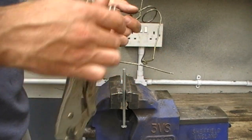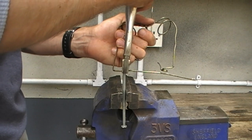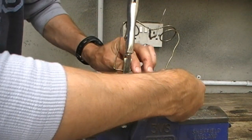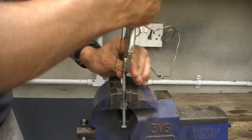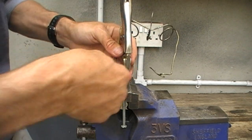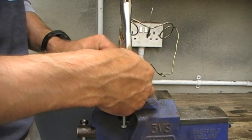It doesn't matter whether you go clockwise or anti-clockwise at this stage, so those of you who are digitally minded are safe at this point. It's just really to give you a way of attaching the decoy stand either to a wooden base plate with a screw, or a piece of lead with a pop rivet like I'm going to do.